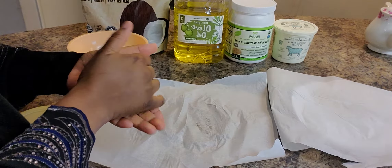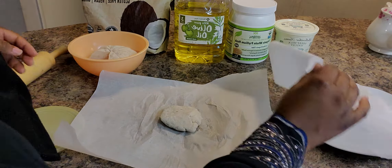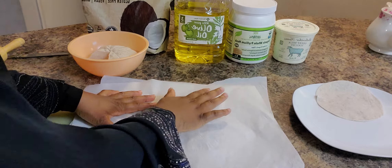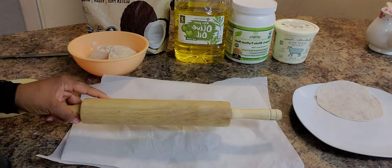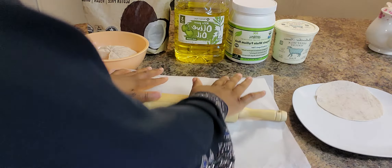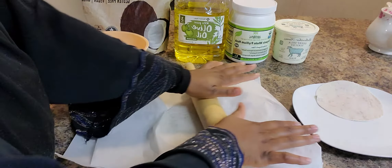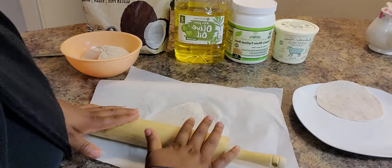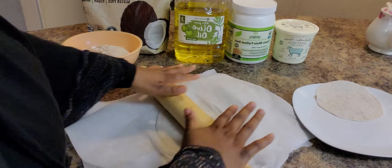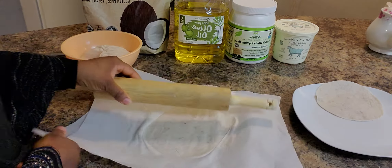I'm going to take another piece and show you again how to roll it out so it forms into a nice chapati. Just place it on top of your baking sheet, then place another baking sheet on top, lightly press it, and use your rolling pin to roll evenly — forward, come back, then switch direction. You want it nice and even without applying too much pressure, rolling it out to about an eighth to a tenth of an inch thickness.